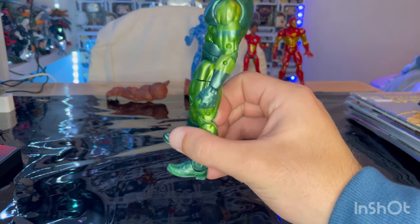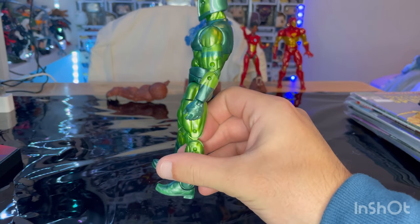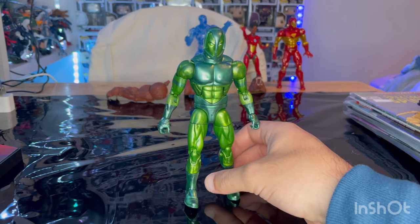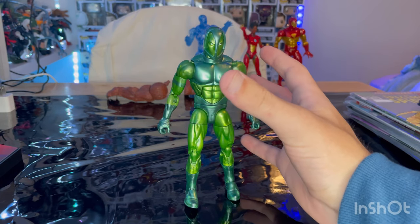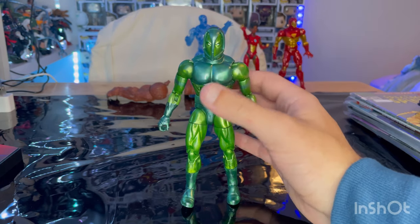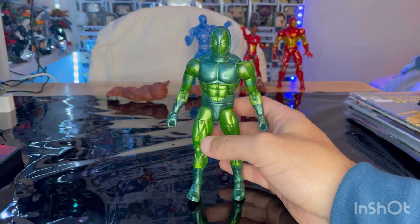I feel like it's an old body sculpt because of the joint pegs there. But yeah, that's all I got for this figure. If you want to do like a comics villains shelf, definitely grab him, which is what I'm doing.